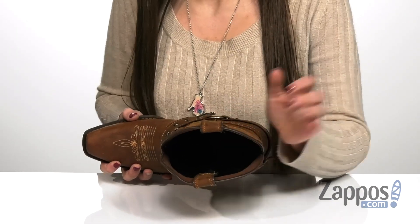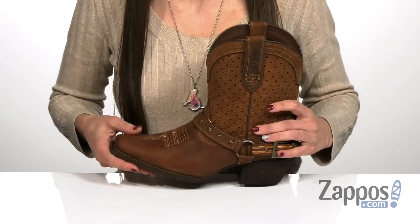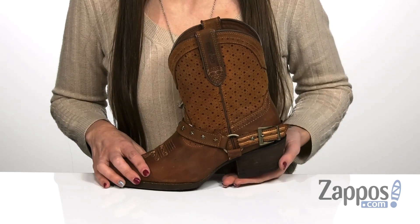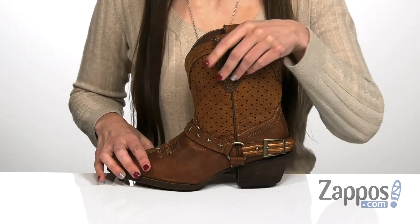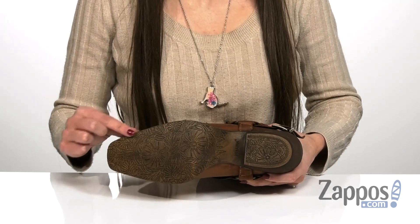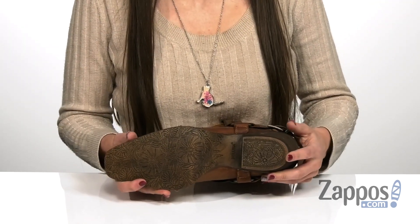There's a breathable mesh lining on the inside with a cushion flex insole for comfortable all-day wear. There's a steel shank inside for additional stability, as well as a stacked heel in the back for a boost in height. And that's all on top of a durable rubber outsole that has a really cool floral tooling on the forefoot and heel for a vintage look.